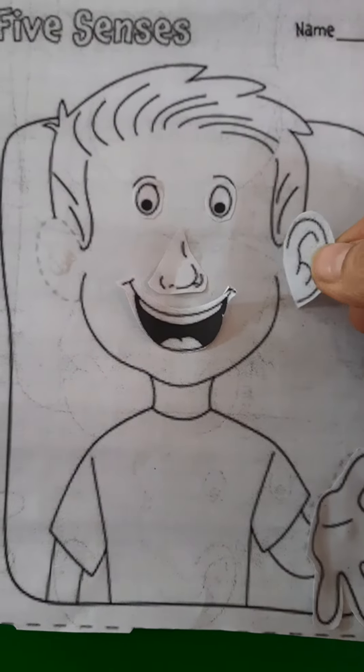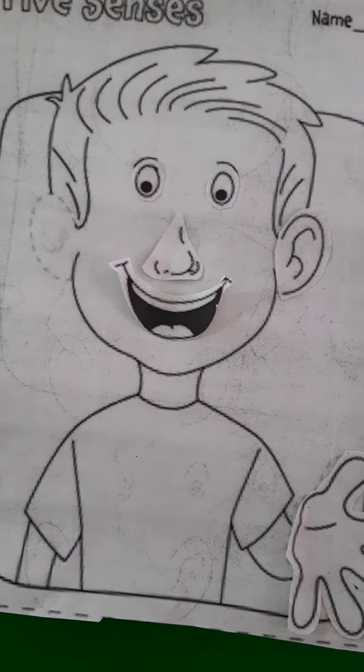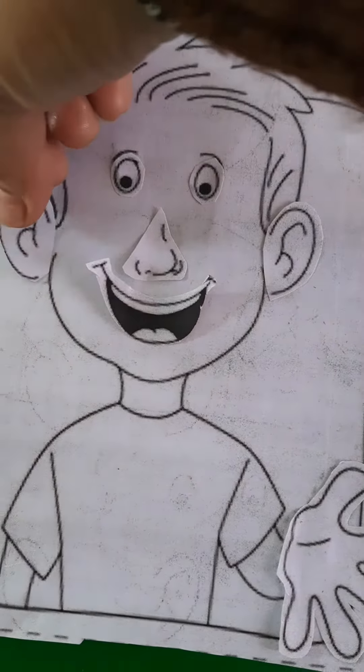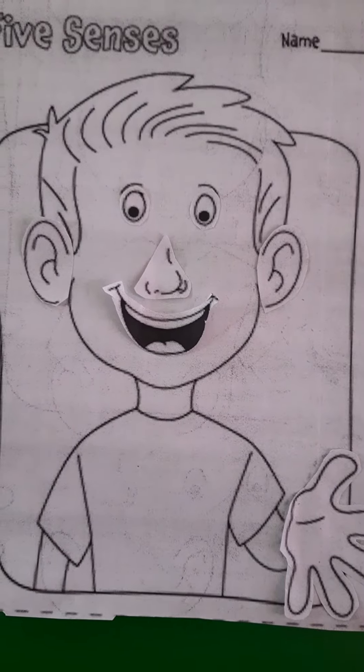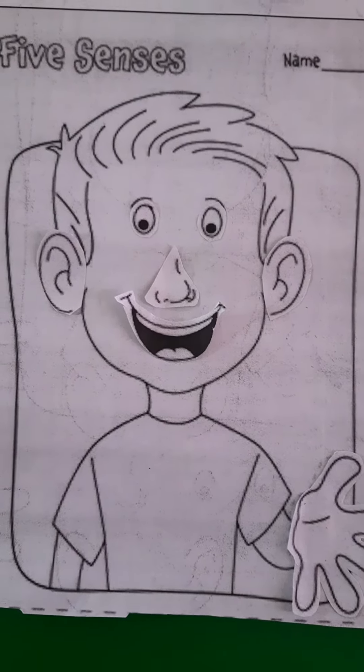His ears — first one and second one. Like this. Now this boy is complete with his sense organs. That's all for today's class.